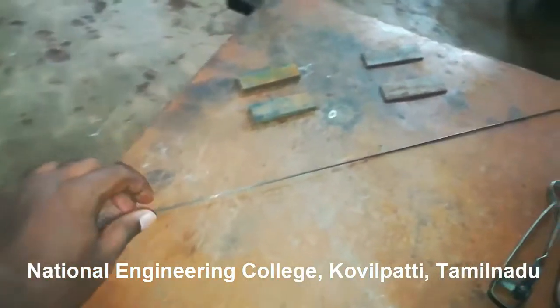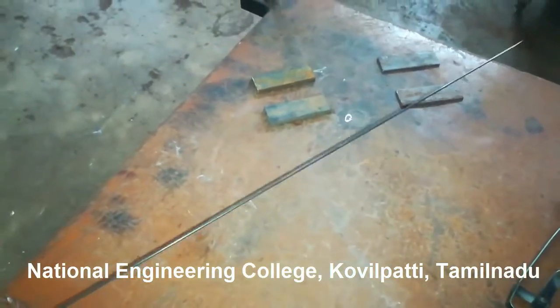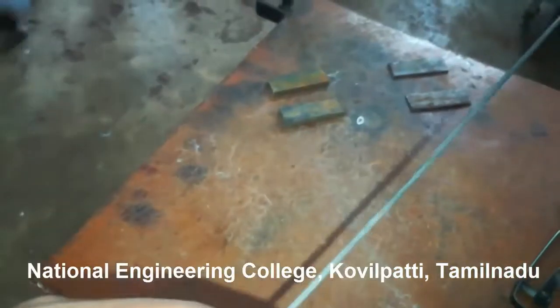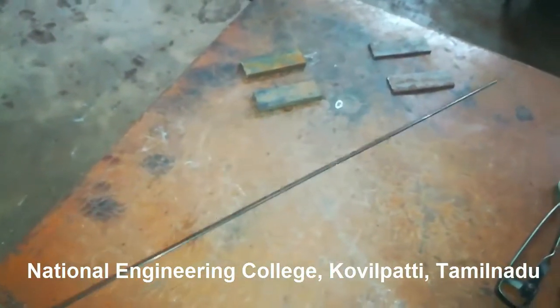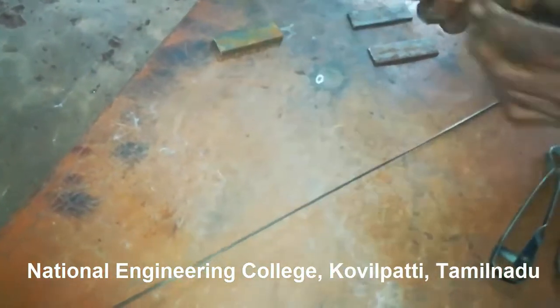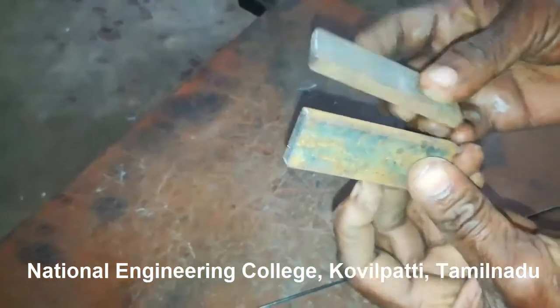This is known as a filler rod. In the case of arc welding, we use a welding rod, whereas in the case of gas welding, we use a filler rod. Thick metal plates are welded using arc welding, and thin metal plates are welded using gas welding. That is one difference between arc welding and gas welding.